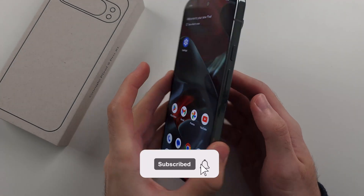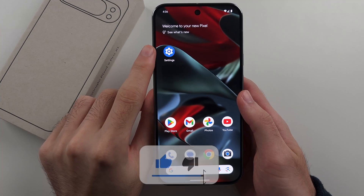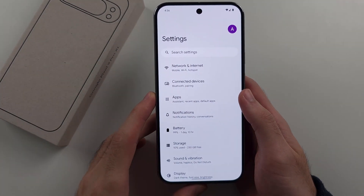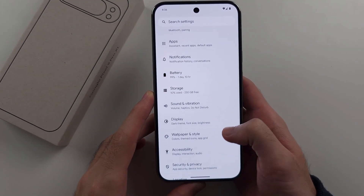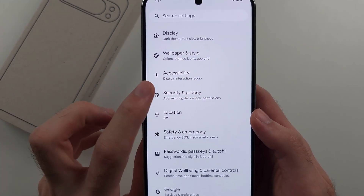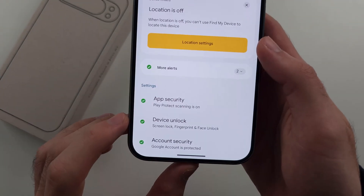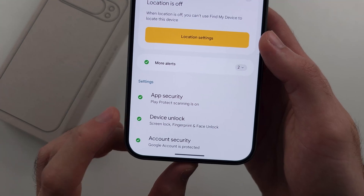To add face unlock on the Google Pixel 9 Pro or 9 Pro XL, start by opening Settings. Then scroll all the way down until you see Security and Privacy. Then select the Device Unlock option.